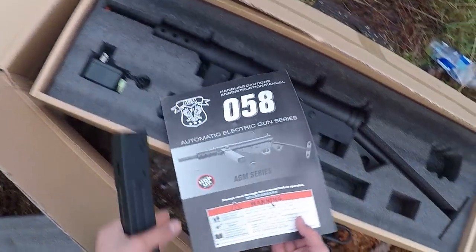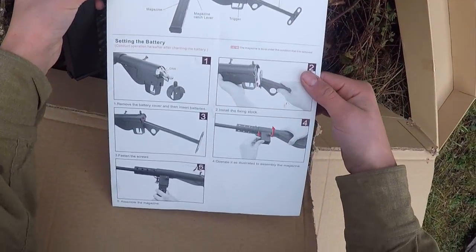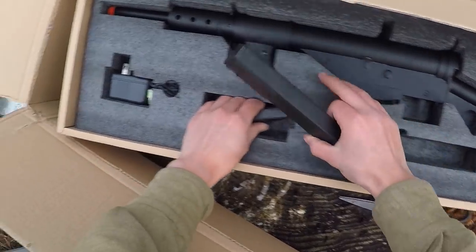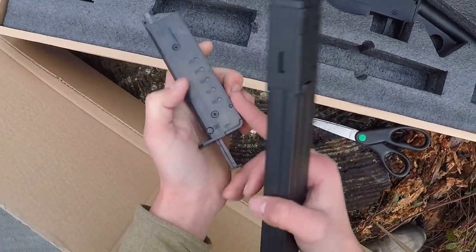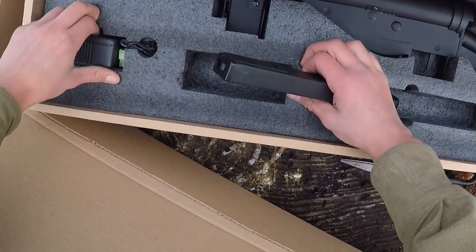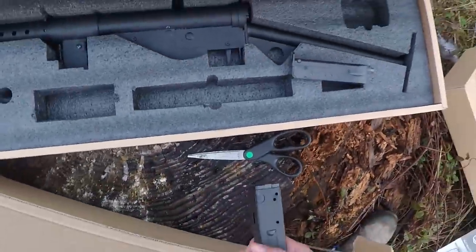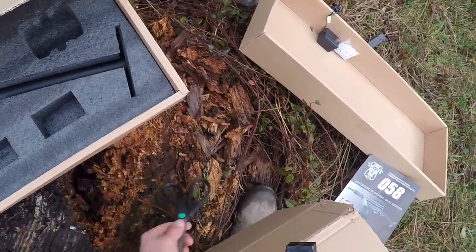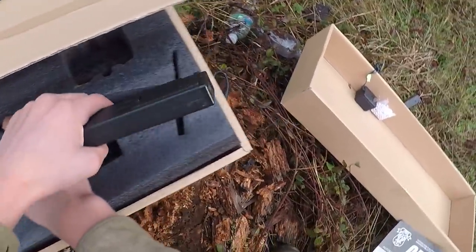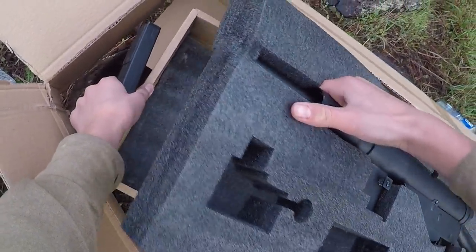You got the manual which shows you how to do it, but that's why I'm here. Got a speed loader stuck in here, you got a battery charger, scissors not included — and the British World War One airsoft Sten, and it's stuck in the box.